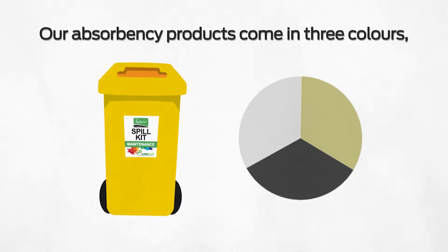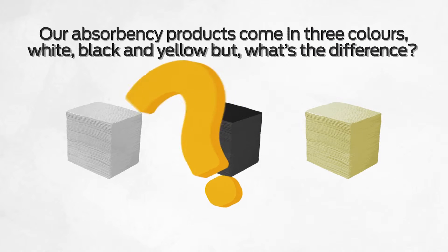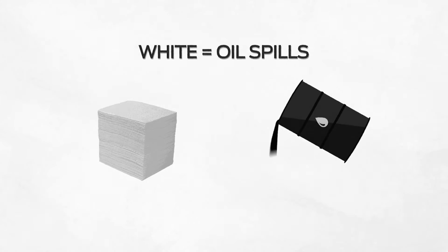Our absorbency products come in three colors: white, black, and yellow. But what's the difference? Well, white is for oil only.